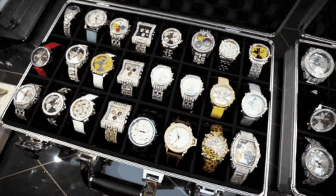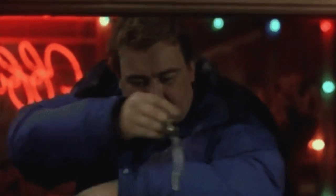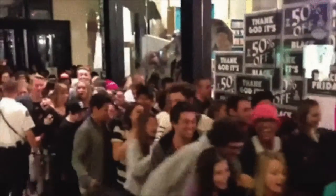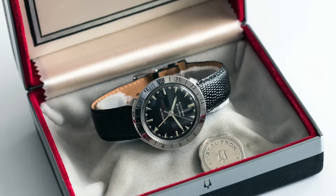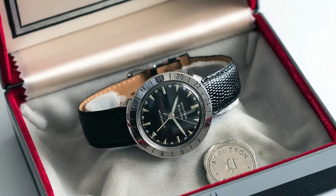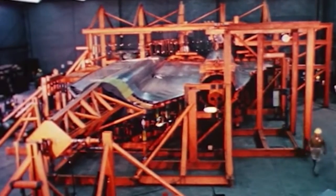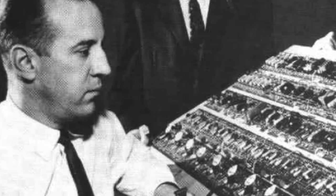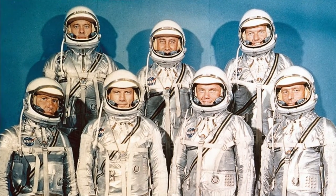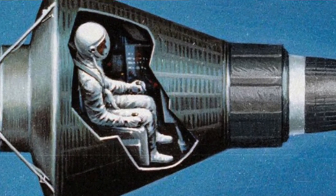The most sought-after version by collectors is the Space View, which had originally been intended as a demonstration model — something to allow salesmen to show off how the movement worked — and that quickly became a craze. This watch is so accurate that the CIA secretly procured Accutron astronaut watches as standard issue gear for the A-12 pilots. The legendary A-12 jet was the fastest thing in the skies, and Accutron was up to the challenge. The Accutron was also issued to the Mercury 7 astronauts, and famously Gordon Cooper wore an Accutron astronaut on his final Project Mercury flight.